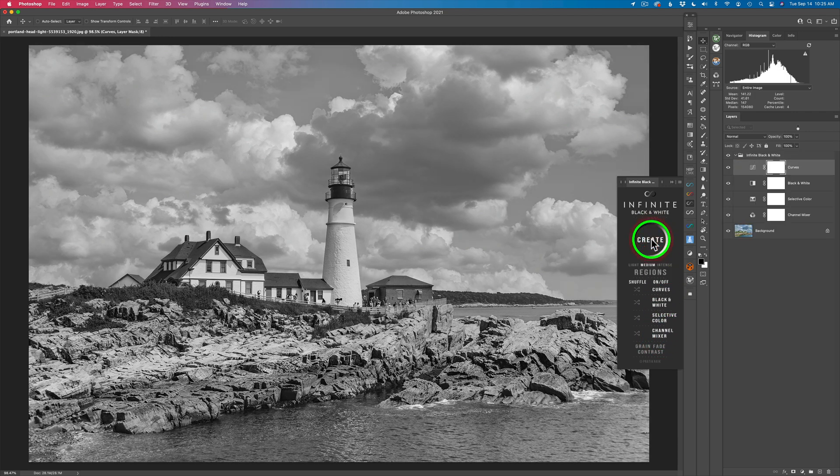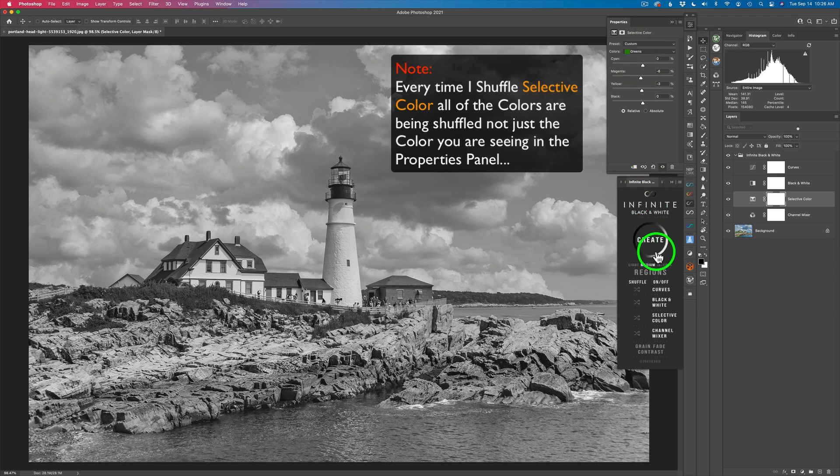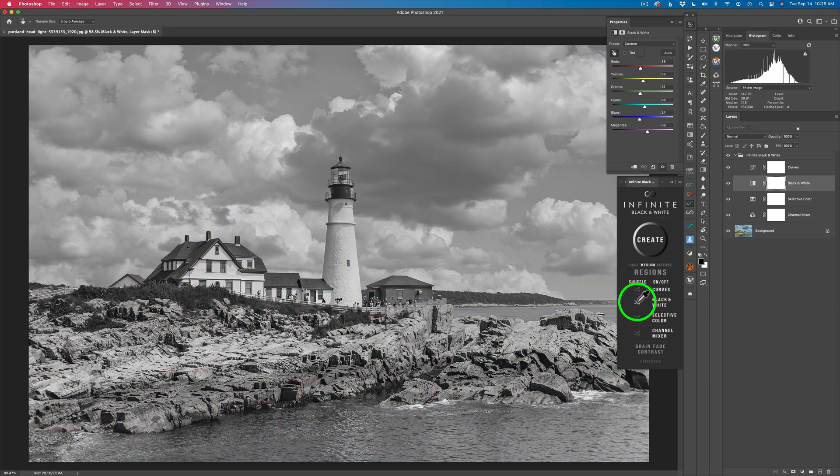Say I click Create and I like what I see. Now I can start playing around. I could come here and shuffle the Selective Color — it's only going to affect the Selective Color adjustment. Let me open up the Selective Color properties and put this on Reds. It's going to affect all the different colors: Reds, Yellows, Greens, Whites, Neutrals, Blacks. If I click shuffle, you can see how they're changing and altering. That's just Reds — but if I went to Greens and clicked shuffle, it's going to be affecting the green tones. You can also shuffle the Black and White on its own.